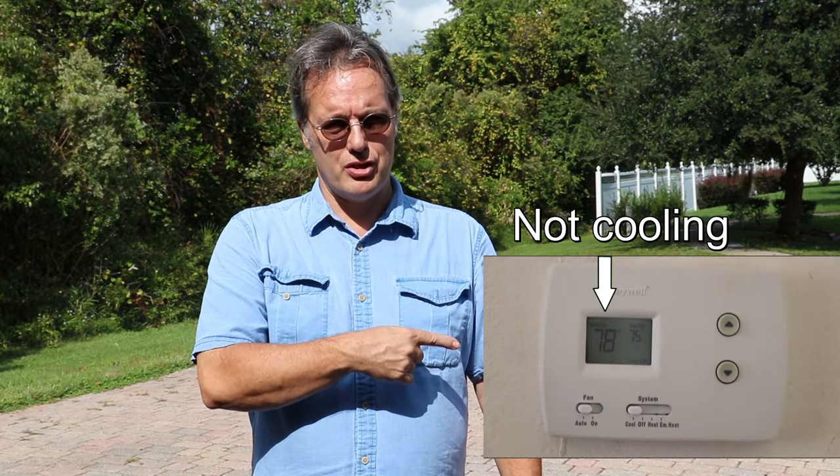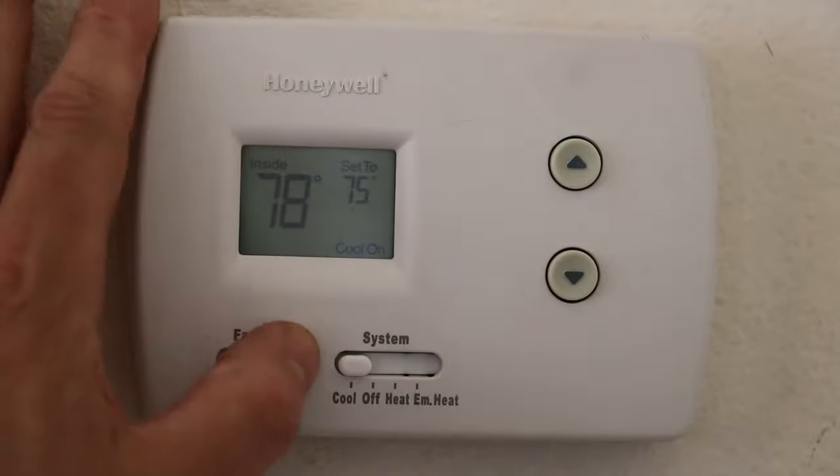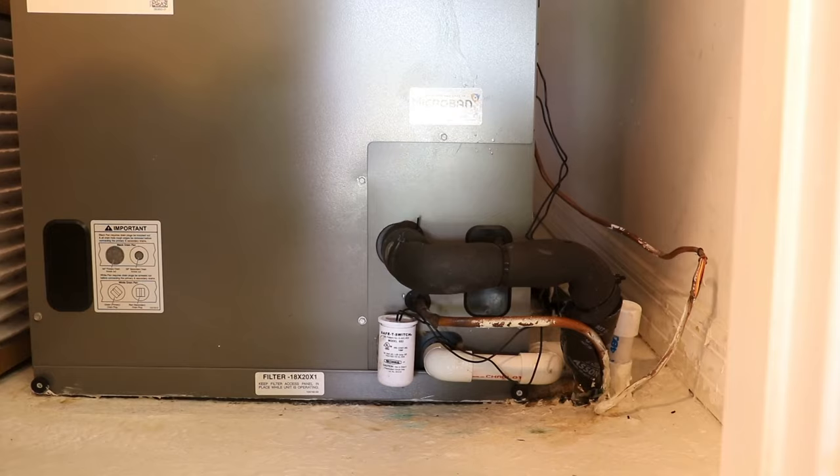Welcome friends. If your whole-house air conditioning unit is not coming on and your thermostat looks like this, try checking your air handler float switch first. It only takes a minute to check and could save you an unnecessary call to a probably expensive air conditioning repair company. Go ahead and turn the system off on your thermostat.